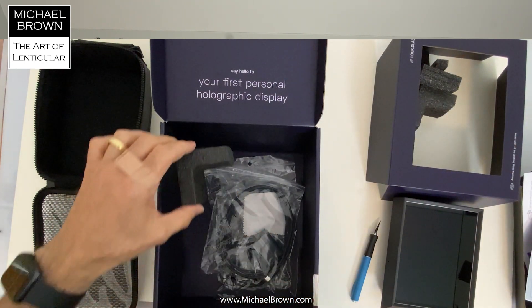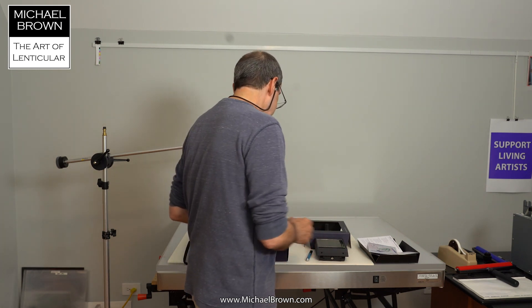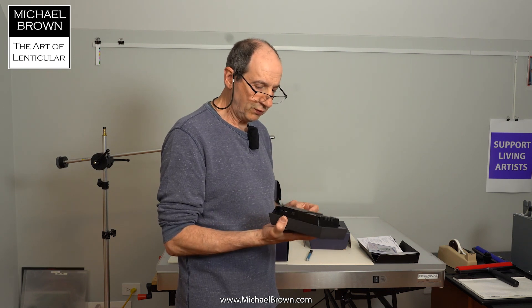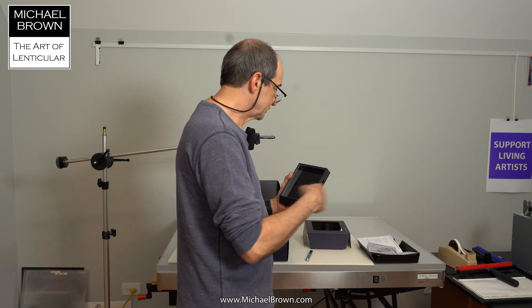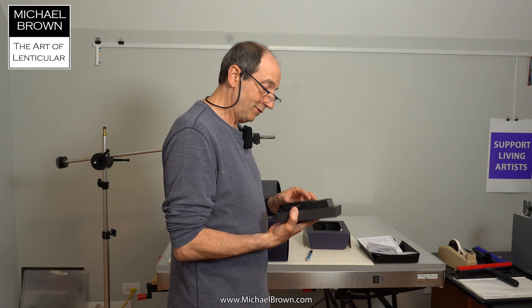I'm very interested in hooking this up and trying it out. Very interested in taking some of the imagery that I have used to produce lenticular prints and seeing how that imagery looks on the Looking Glass. It has a slideshow function, so I should be able to put my lenticular imagery in there and just press buttons and scroll through that. Very cool. There'll be more videos to come as I actually hook this thing up and try it out with lenticular imagery.